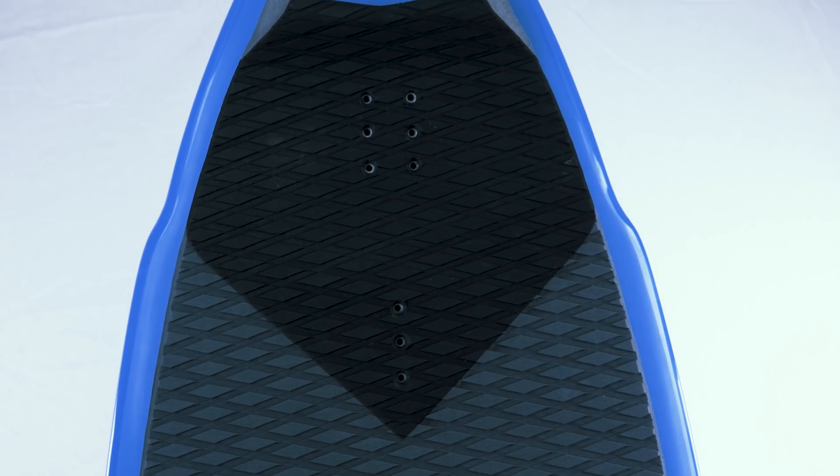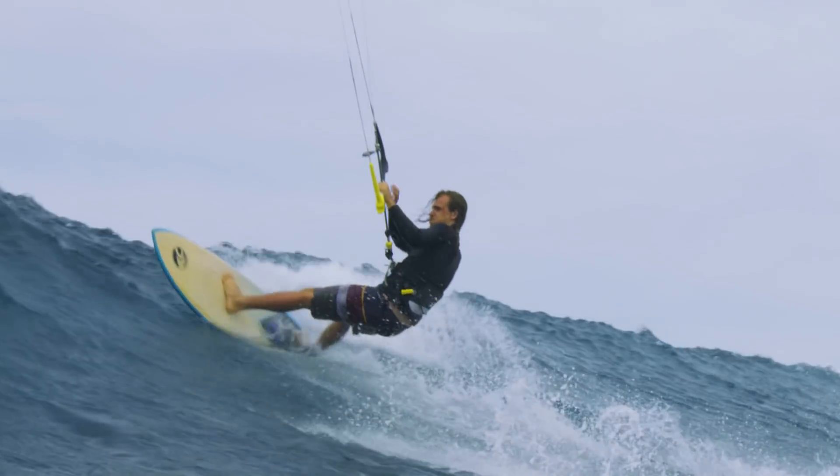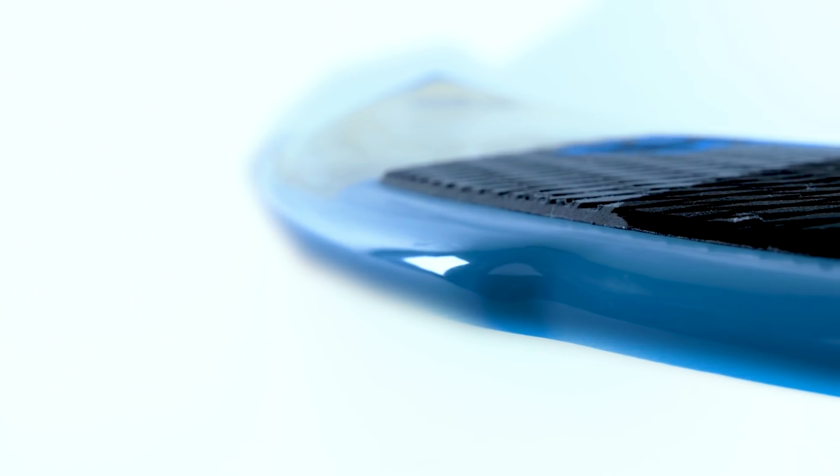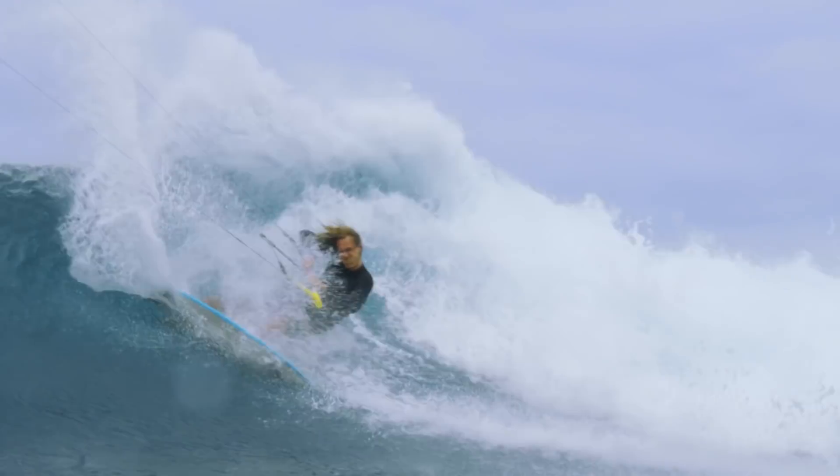This type of shape is ideal for surfing small to mid-sized waves in a rail to rail, top to bottom way. The curved outline makes for a tight turning radius, giving your surfing a progressive modern spin.